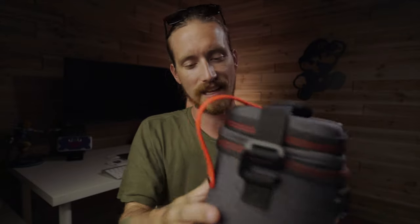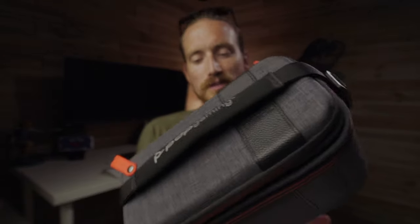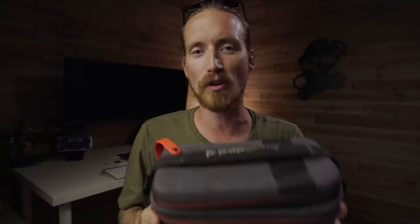The only thing I think could have been done a little better is whatever material they used for the outside could have been a little bit thicker. But as far as the bottom, the top, and overall protection of everything inside, as long as you're not getting it smashed by something or dropping it from a really high place, you should be okay. I don't think it's gonna be an issue at all. And in case you're wondering, it is also officially licensed, so that's cool too.